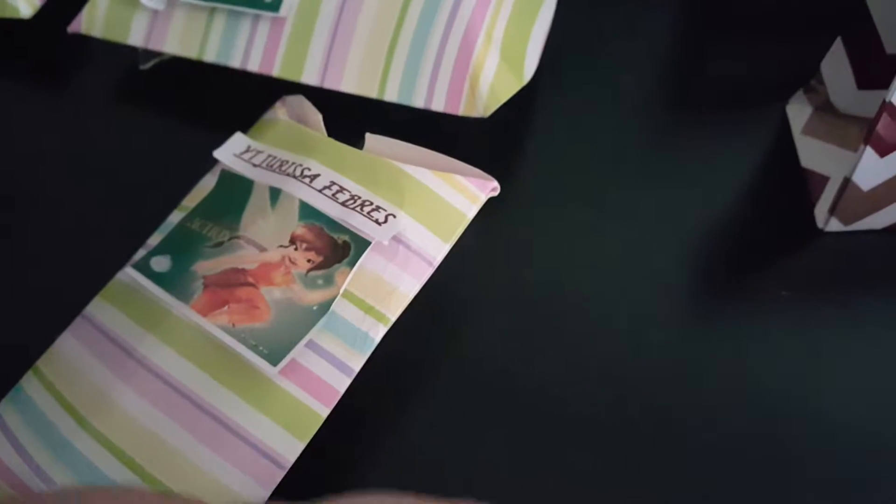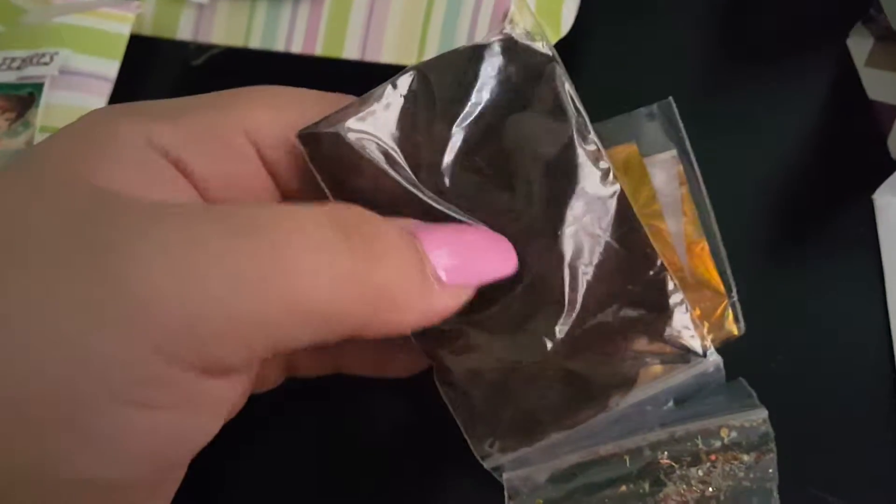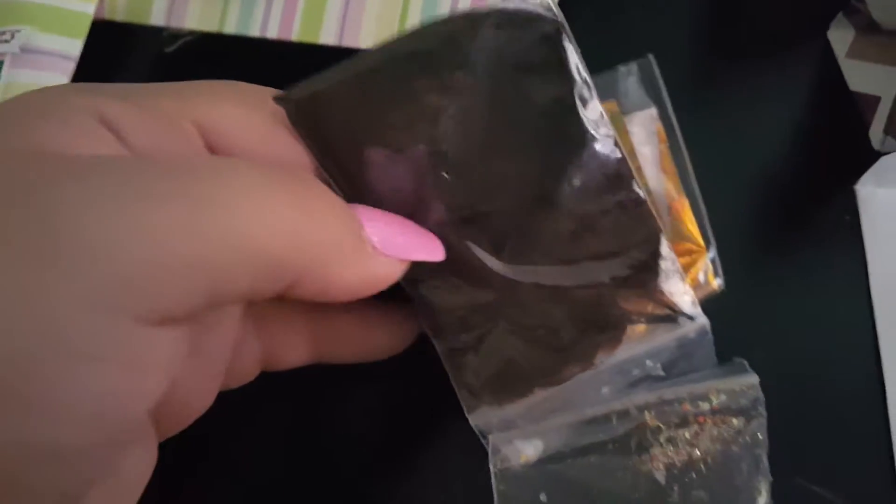Let me open my box. She sent me some extras in here. Minus the foil — I think everybody got the piece of foil — but minus the feather that she sent me right here. Very pretty feather.